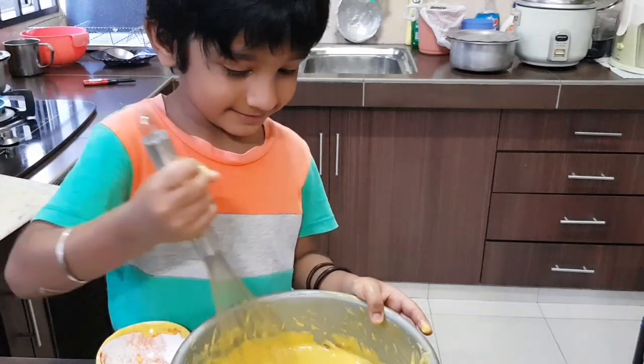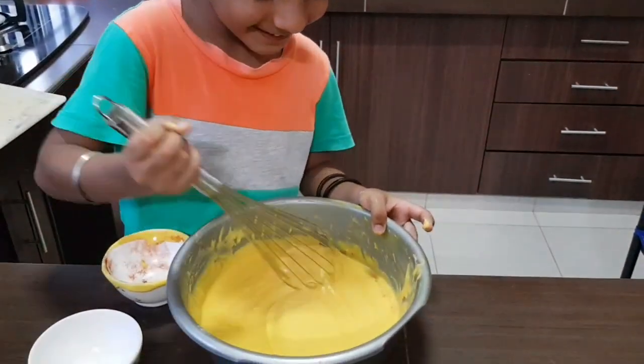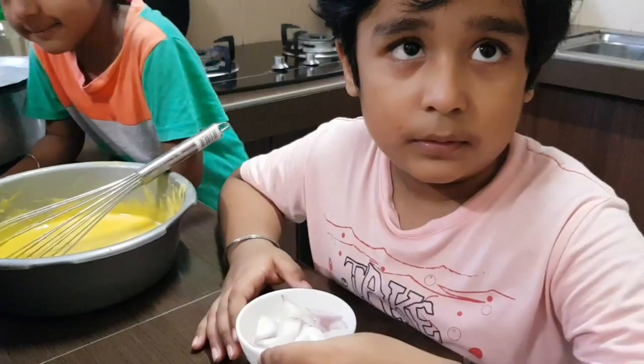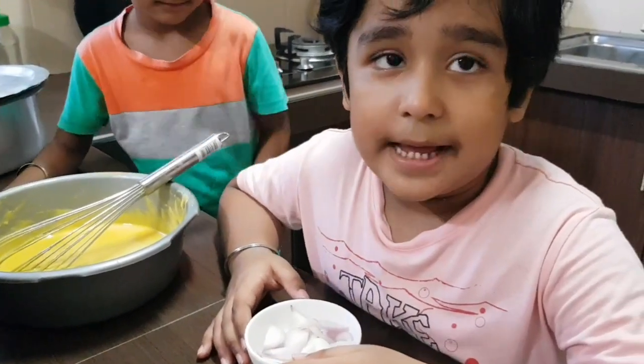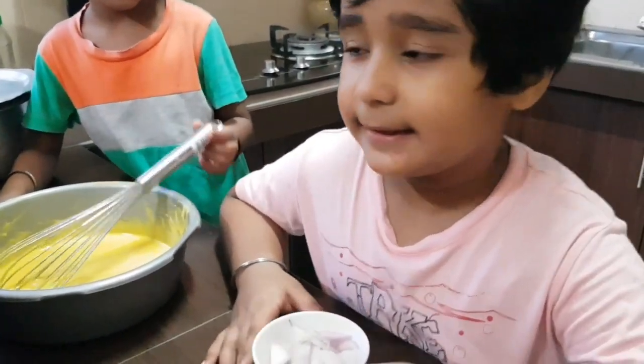Are you enjoying? Yes. Let's put some onion in and mix it nicely.